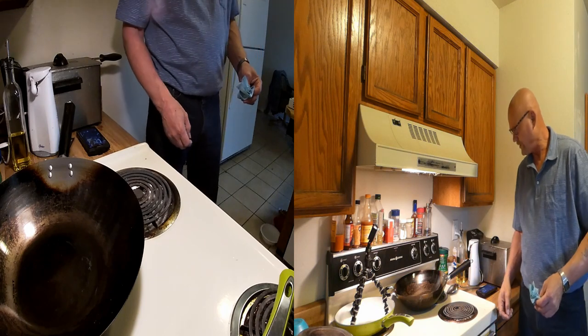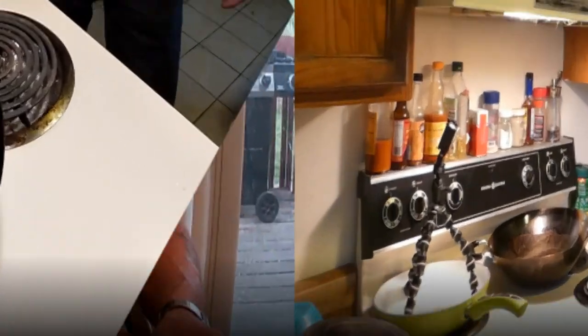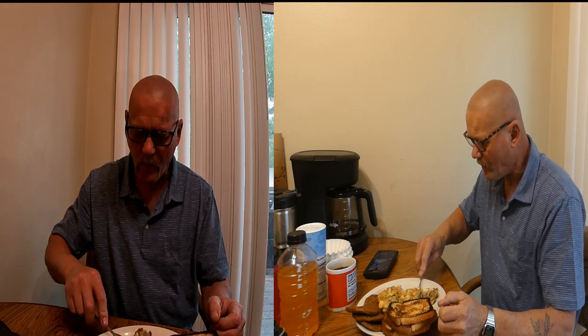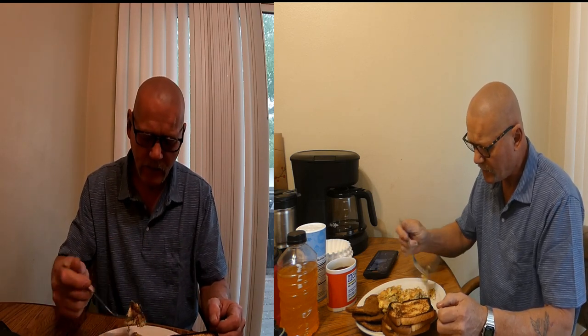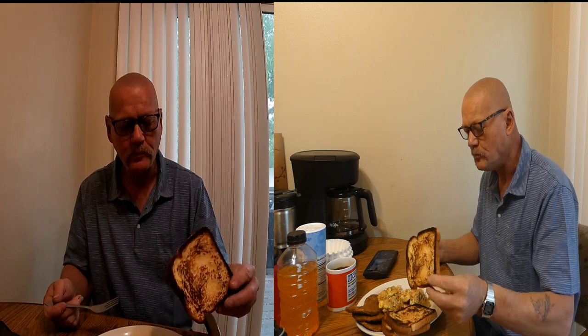All right, I'm going to sit down and eat. I don't know if you want to watch me sit down and eat or not, but I'm going to sit down and eat. We got our food. And like I said, I like my sausage a little crispy. We got our eggs cooked up here. They came out very fluffy, very good. Our pan fried toast came out delicious.